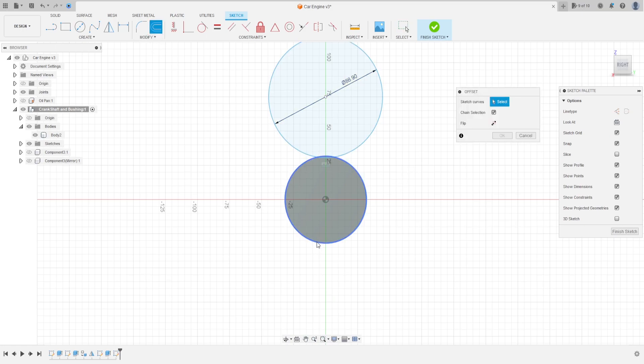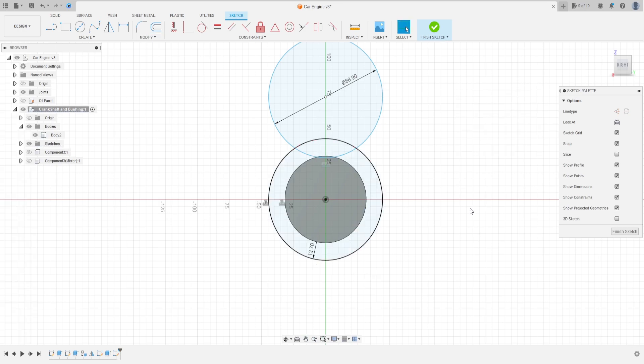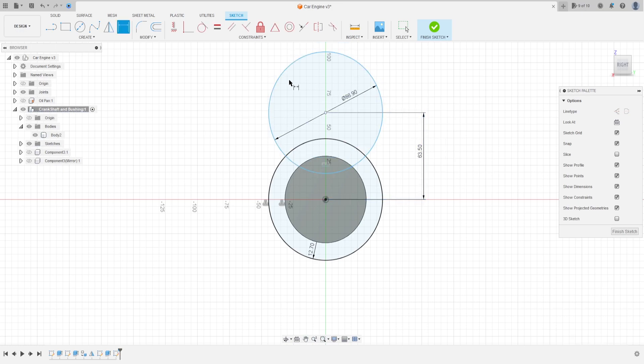Go to offset, select this edge, make an offset with 12.7 millimeters, press OK. Go to sketch dimension — the distance between this circle and the center point is 63.5 millimeters, press OK.